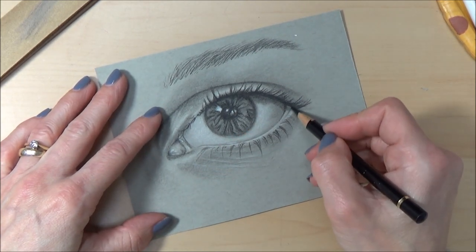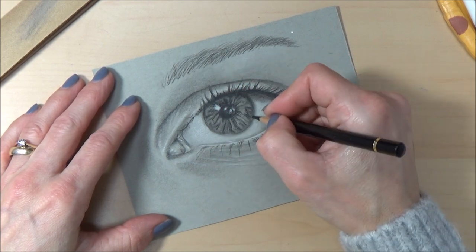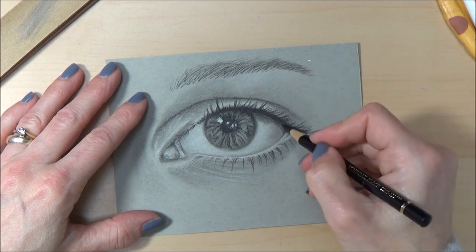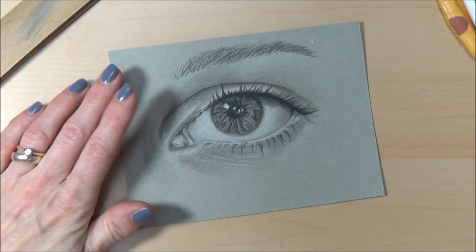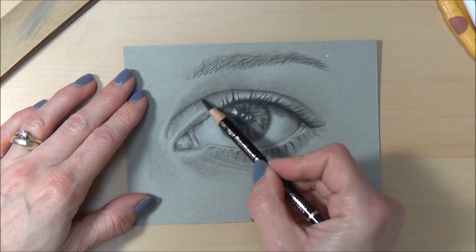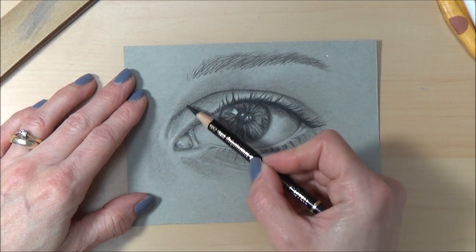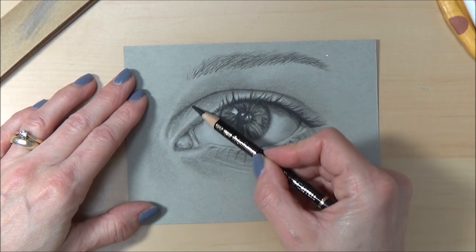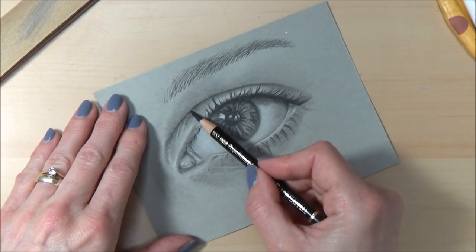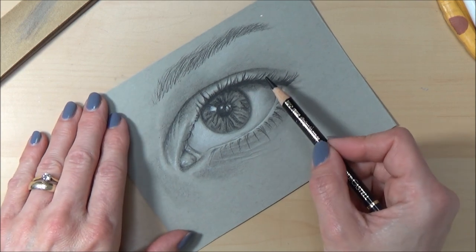The final step is to go in with any last-minute touches — fine details, putting in highlights, and generally taking a step back and adding anything you think you need. Look back at your reference picture and make sure you've got the darkest darks in and the lightest lights. I still think we could go darker in the crease here, but I'm famous for not being able to call a piece done — and this is just a little test piece, so you can imagine what I'm like for larger pieces!